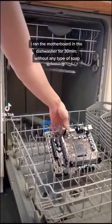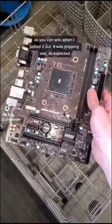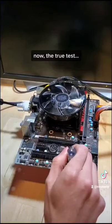I ran the motherboard in the dishwasher for 30 minutes without any type of soap. As you can see, when I pulled it out, it was dripping wet, and I blow-dried the motherboard over and over again until every single drop of water was completely dry. Finally, I reinstalled the CMOS battery — now the true test.